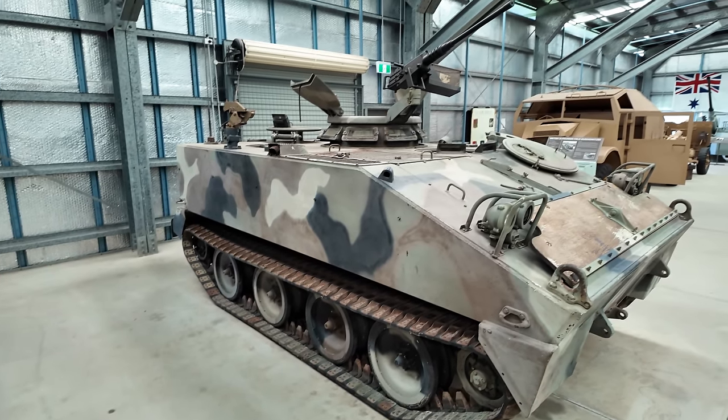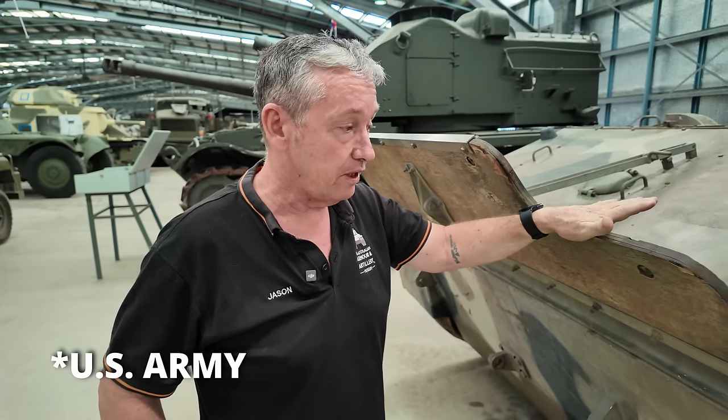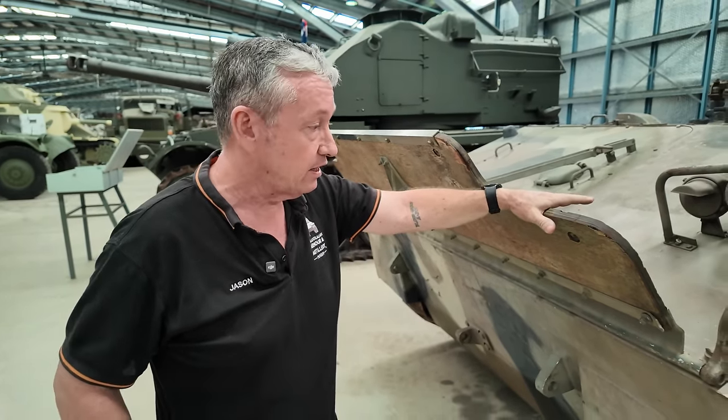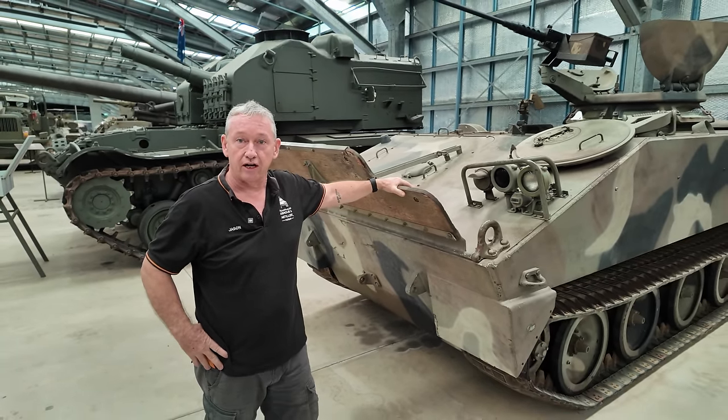In closing, it wasn't a very successful vehicle. It only stayed in service for about 10 years in the regular army, although it did see service right up until about 1980. If you want to come and see this vehicle, come and visit us at the Australian Armour and Artillery Museum.